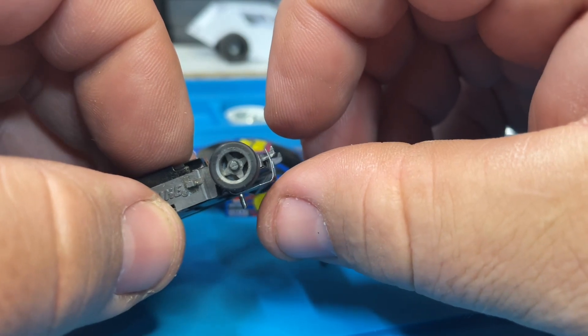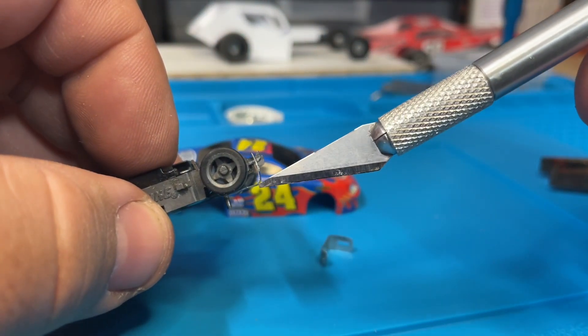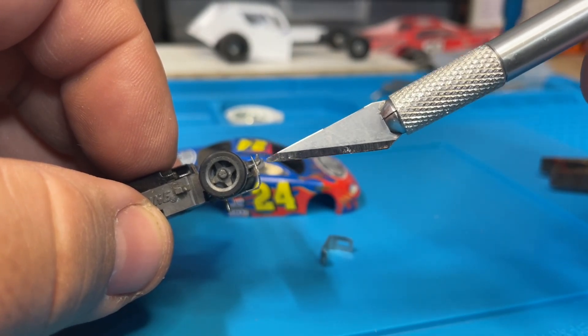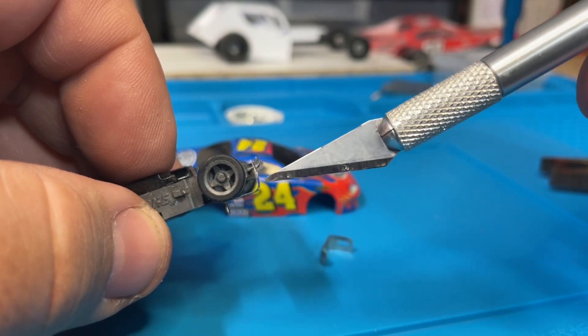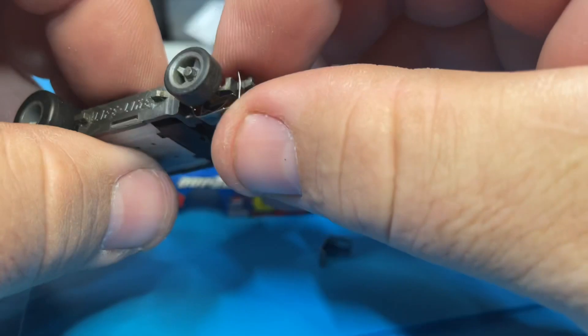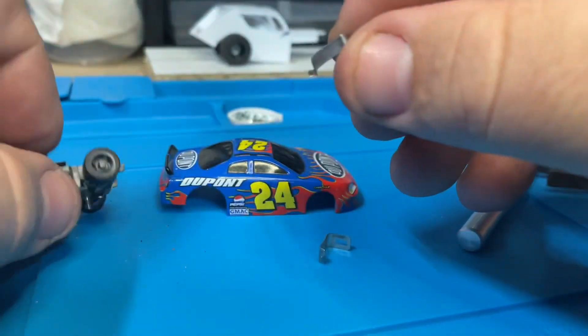See how this shoe is a little bit bent — like a little arch this way? That might be holding it up just a little bit, thousandths of an inch. It's all you need to really mess your car up.